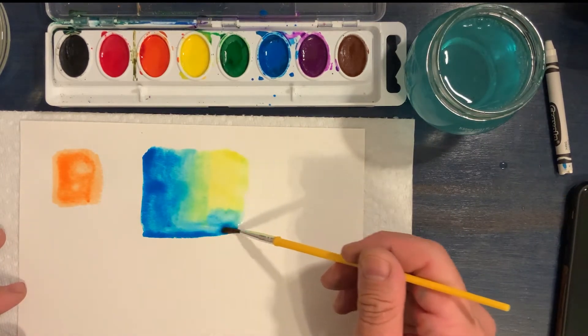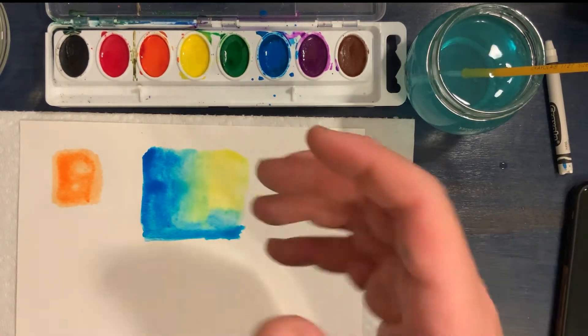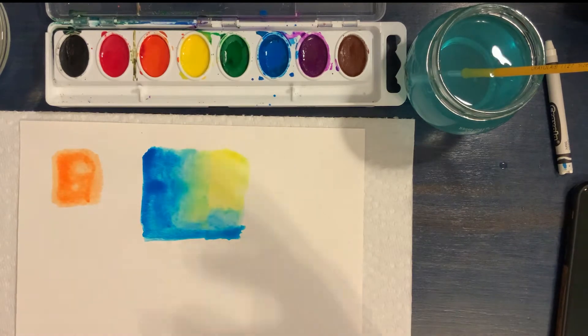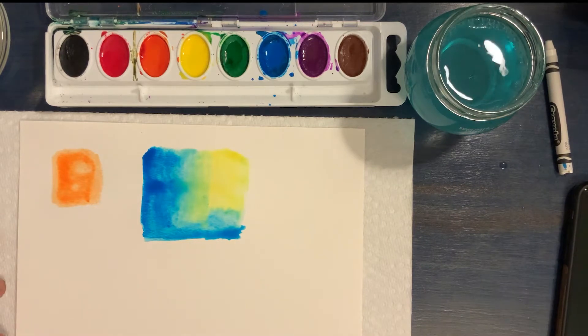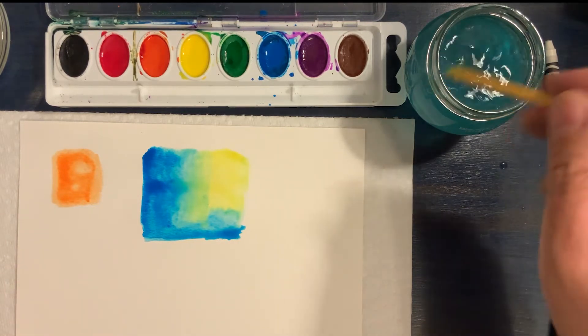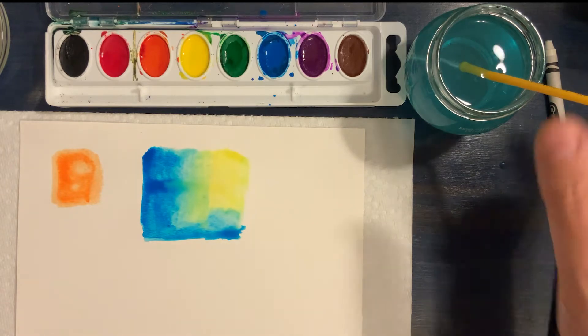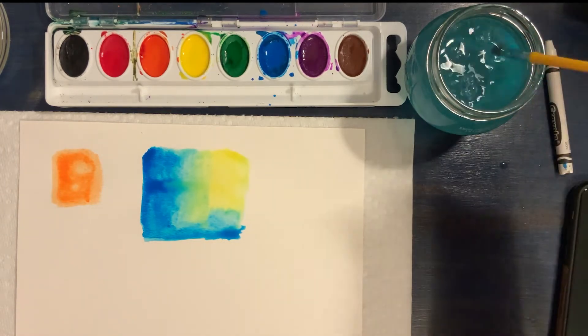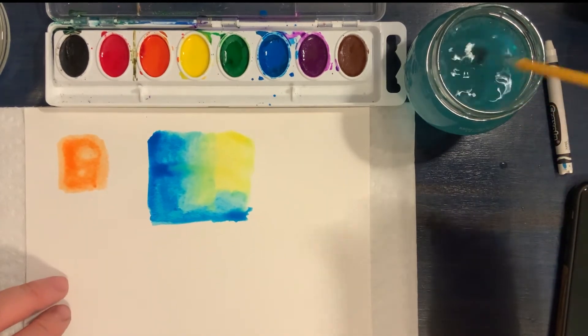I'm going to help that along by getting my brush a little bit wet with water and painting in between the blue and the yellow paint. You can see it mixing into green even more here. I think this looks really cool. It's important to really let this dry before you move your painting around — if I was to lift it up now while it's still really wet, it would start to run. So that is the wet-on-wet technique. Now I'm going to show you a really cool technique that adds some really nice texture to painting.